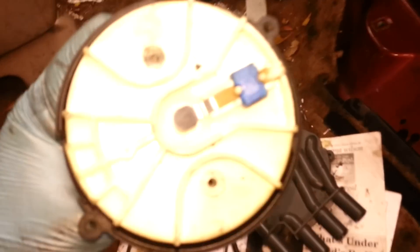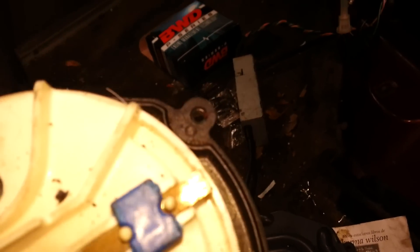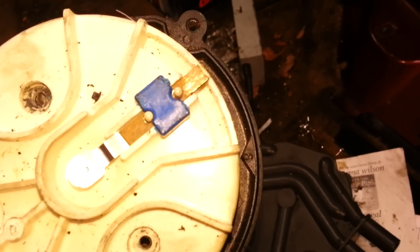The pictures I saw online, you can't trust them — they show the rotor tip lined up perfectly with the cap mounting point, but it doesn't. When you put the rotor in, you need it to line up with right there where it says number six. Now when you first put it in, it's not gonna line up right away.